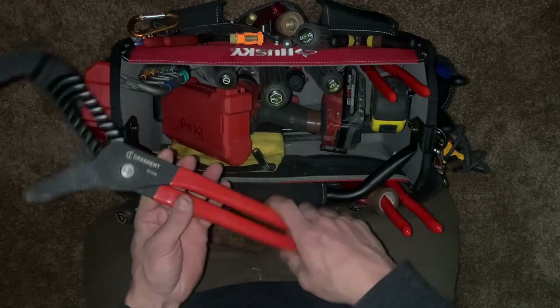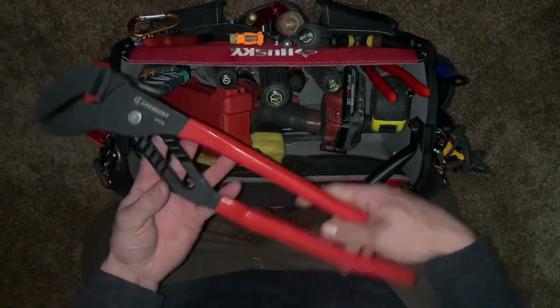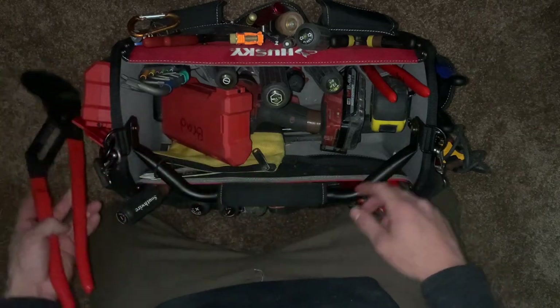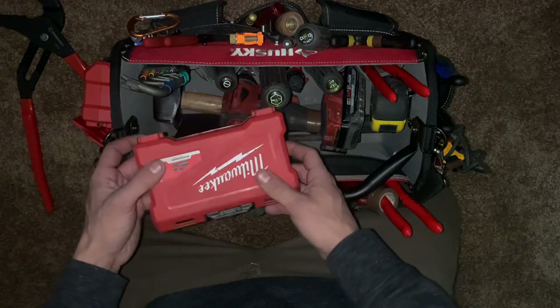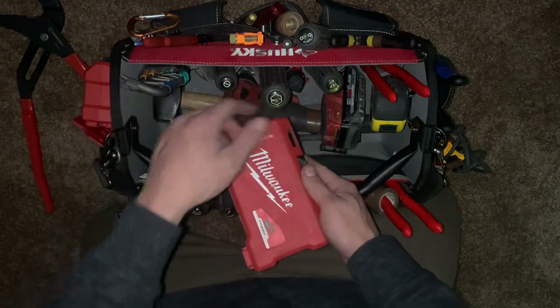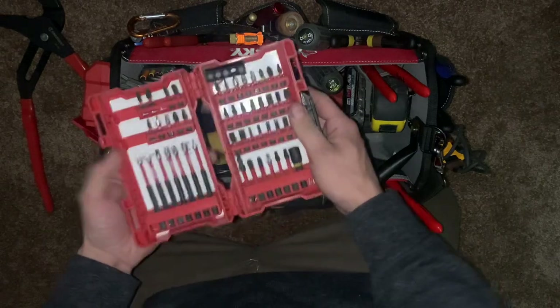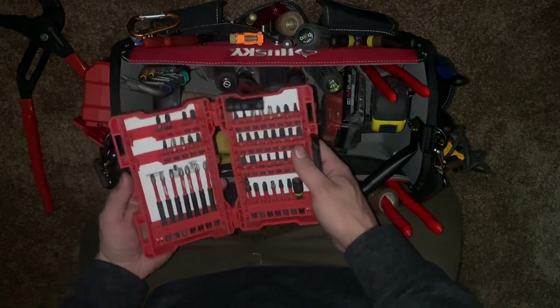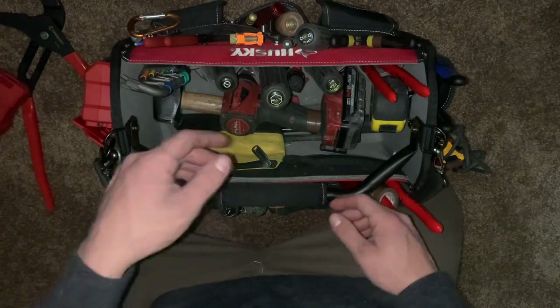As far as the crescent brand goes, they were just the cheapest ones I could find. Actual channel locks I love. Moving past that, here are a few things I don't usually have in here — this bit set just happens to be in there.